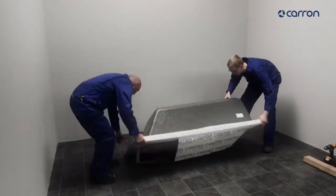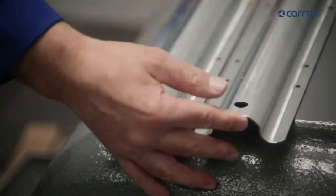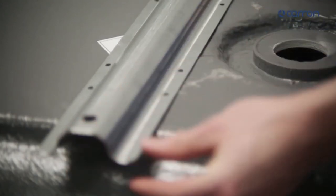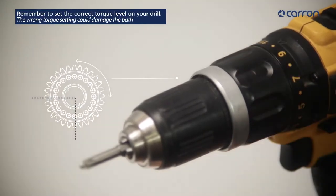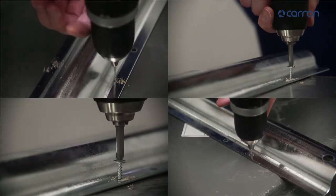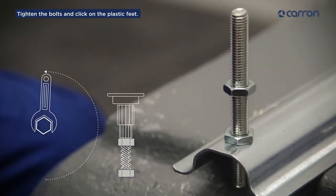Turn the bath over and mark the channel positions. Our bath screws have posi heads — remember to set the correct torque level on your drill. Screw in the channels, fit the threaded rods and the plastic legs. Tighten the bolts and click on the feet.